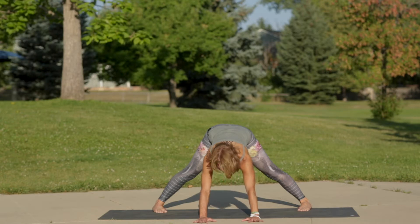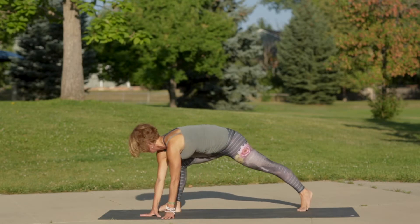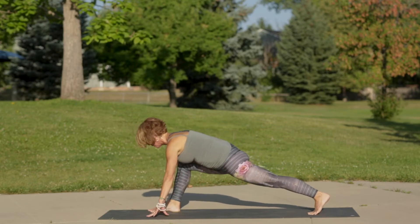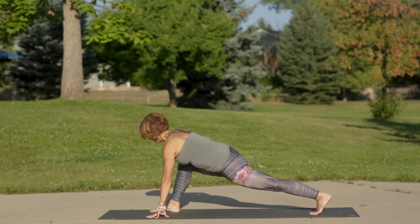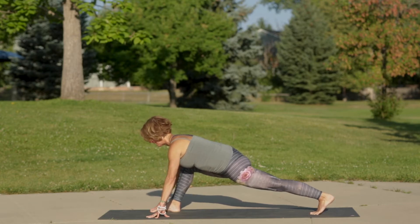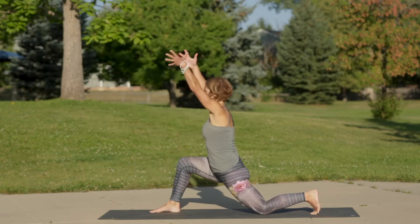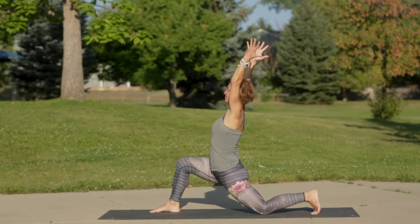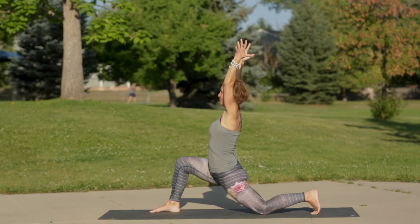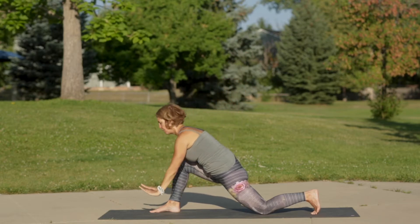On your next inhale breath, walk your hands to the right. Come into a low lunge with the right knee above the right ankle, left leg super strong and active. Tuck your right sitting bone to your left inner thigh and hug your hips together as you lower your left knee down. Inhale crescent moon, sweep up and find length, then lean back into an upper back bend. Exhale hands down to frame the right foot.